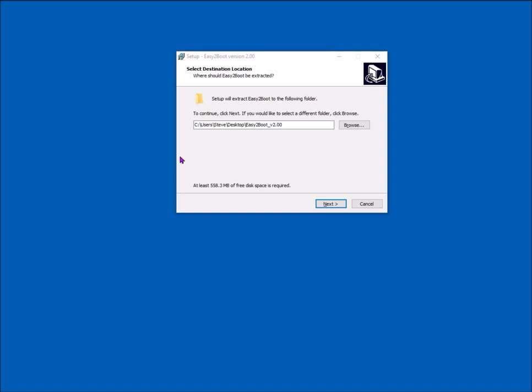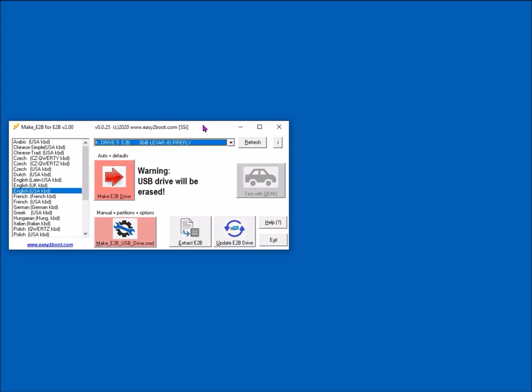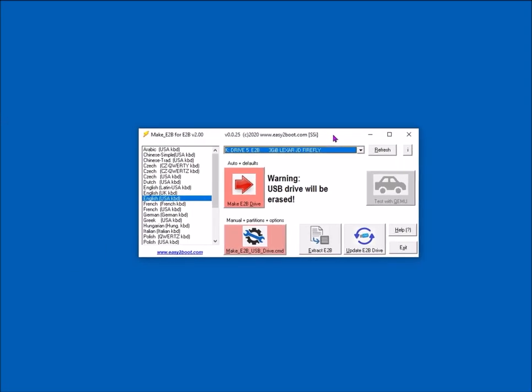When you run the application it will want to extract the files to a folder on your desktop, so just click Next and it'll extract. It makes a new folder on the desktop with the extracted files in it, then runs makeE2B.exe from that extracted folder. There's the application and there's the folder it's made on the desktop.